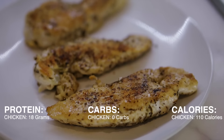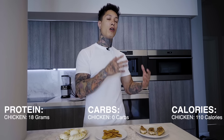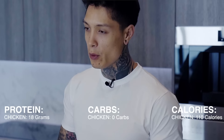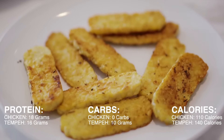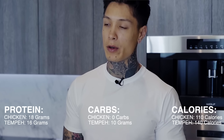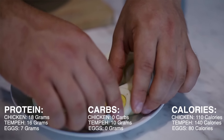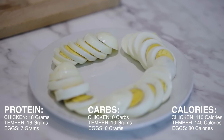This is about two ounces of chicken, and each ounce of chicken has about nine grams of protein, so this right here is about 18 grams of protein. With chicken, it comes with zero carbs and it's only about 110 calories per serving. Moving on to tempeh, we have about 16 grams of protein. Tempeh is basically fermented soybeans, so it's completely vegan — about 140 calories per serving and about 10 grams of carbs. And for the eggs, each egg is gonna be about seven grams of protein, 80 calories, and zero carbs.